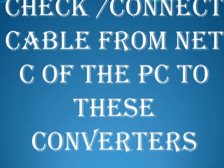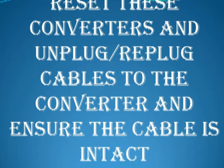Check and connect the cable from net C of the ROS1 PC to these converters. Reboot the converters by unplugging and replugging the cables. Ensure the cable is intact.